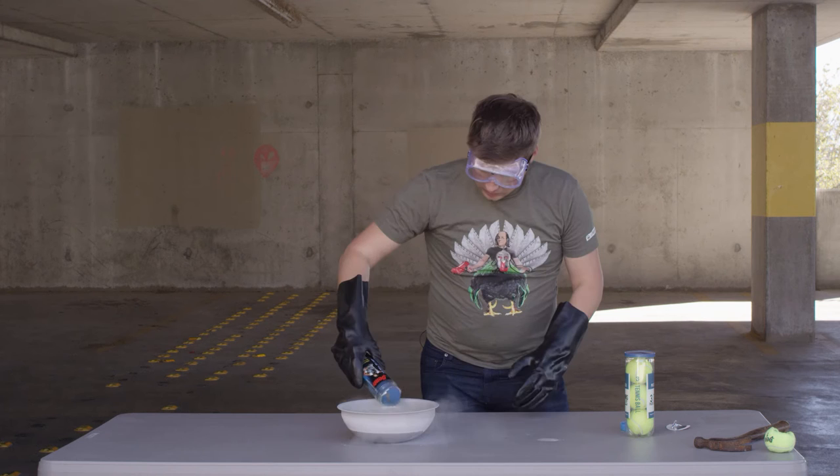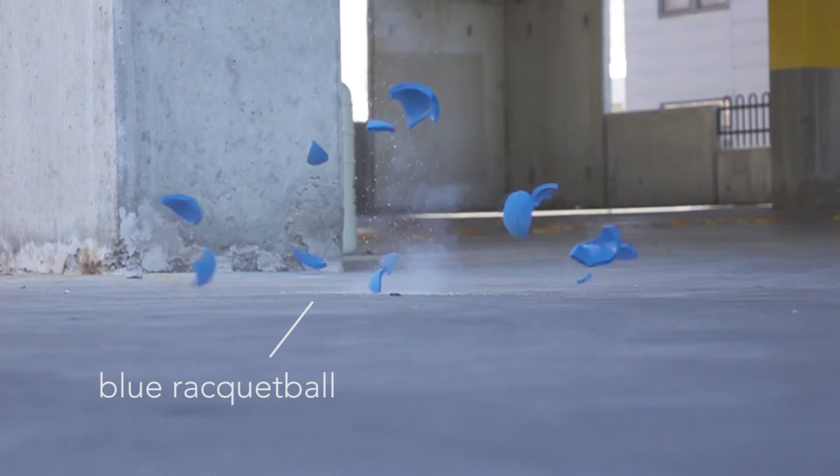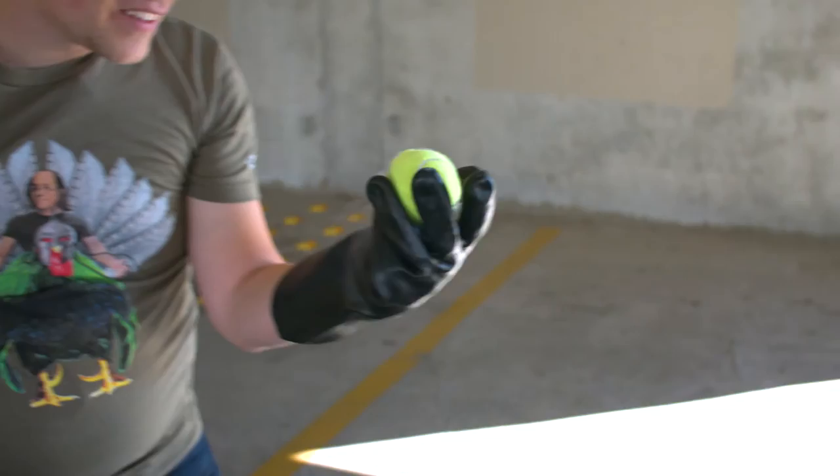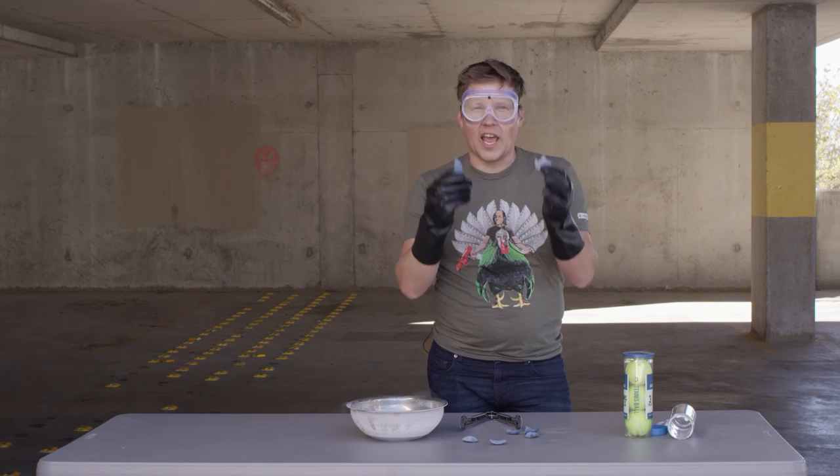Let's throw some racquetballs in there and see what happens. Now it's time for the drop test. That's amazing, did you see that? Watch this. Look at that — it smashed! That is so cool. Let's hit it again. Those racquetballs just shattered, which was awesome.